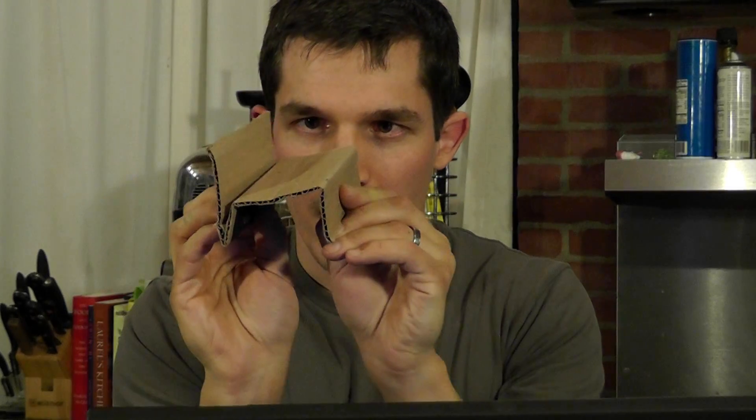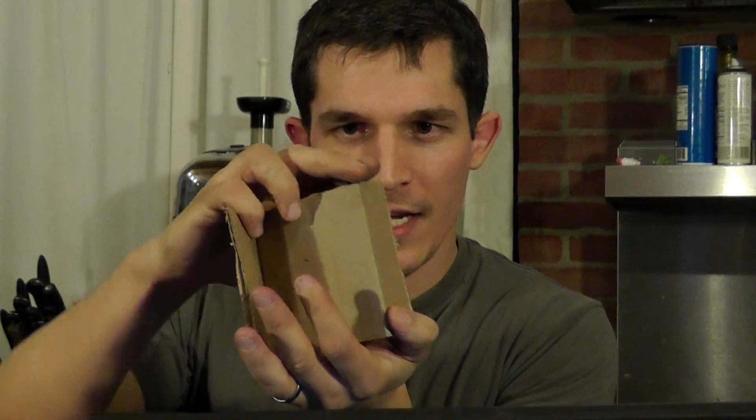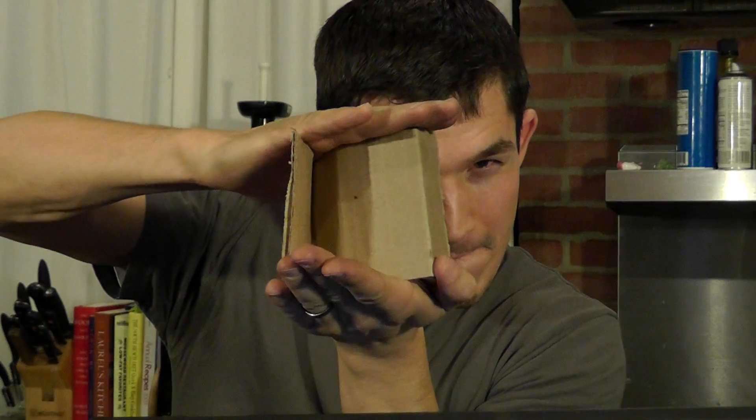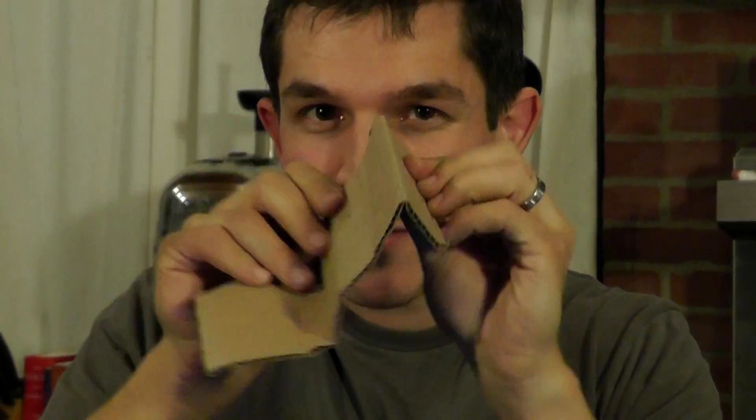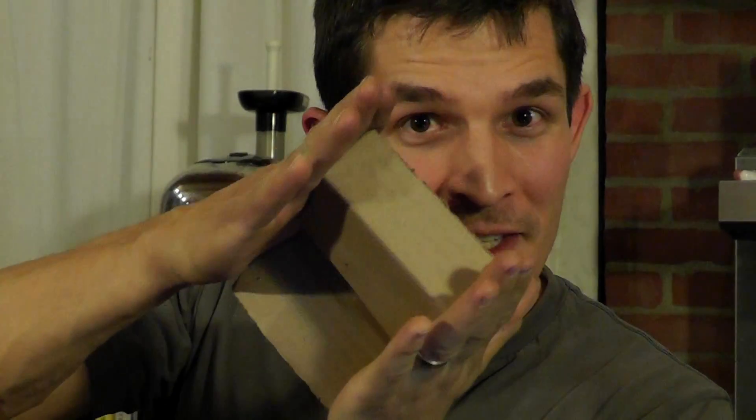Cardboard can be strong in lots of different ways. What if I put my chair sideways and sat on it that way? Cardboard is easy to bend in some directions and not so easy to bend in other directions. Cardboard is strong because of the middle layer between the smooth outsides.